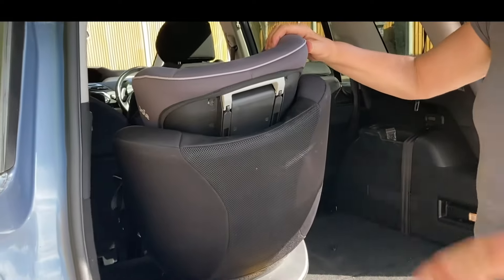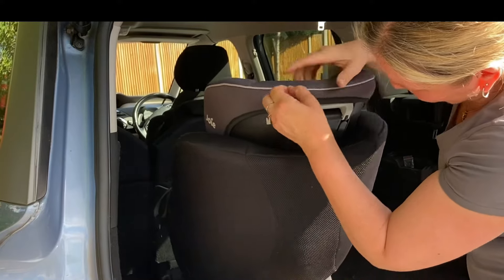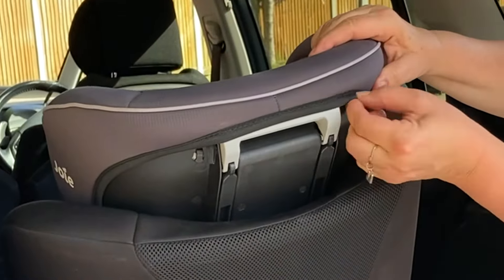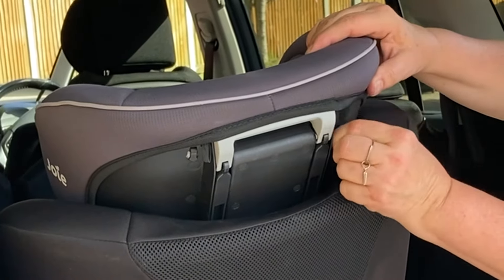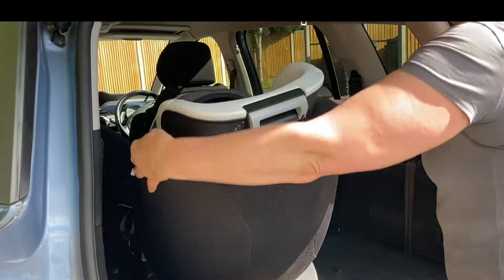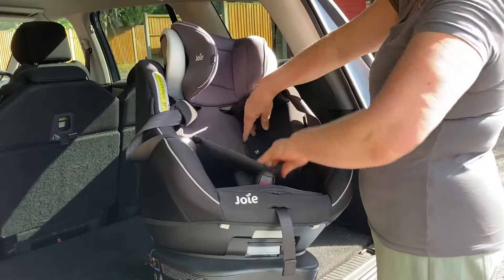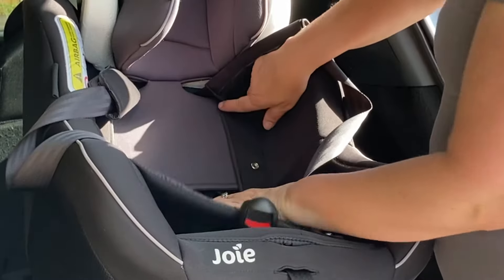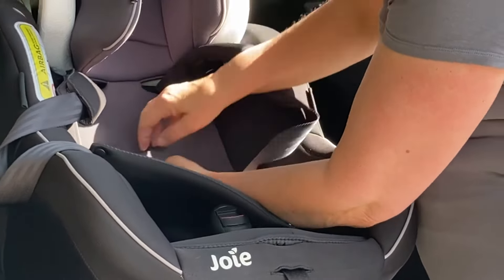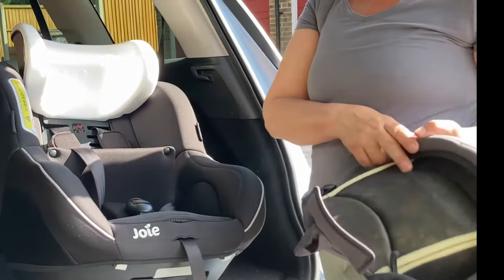You then unhook these little elastic bands on the top of the headrest; they are attached to a tiny little hook in the plastic here. It's got two, one on either side of the adjustment lever, and you then peel the headrest off. Turn the seat around, fold the main fabric forward out of the way, and tuck these side black bits in behind the grey headrest panel, and you can then slide the headrest all the way off.